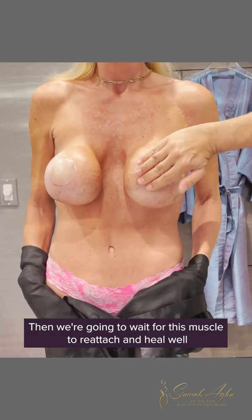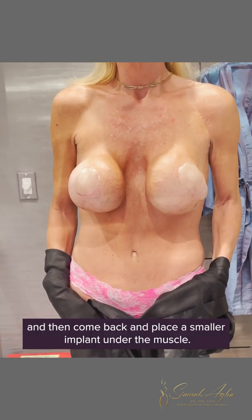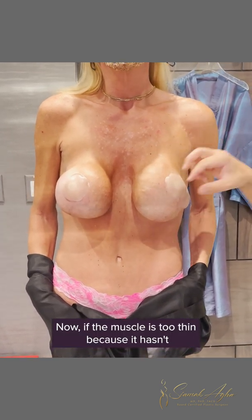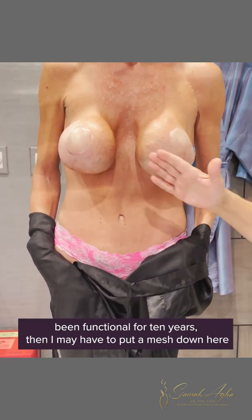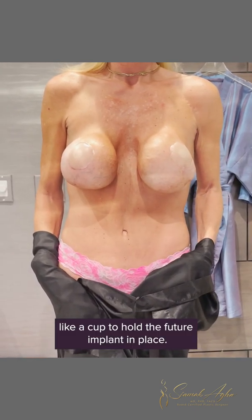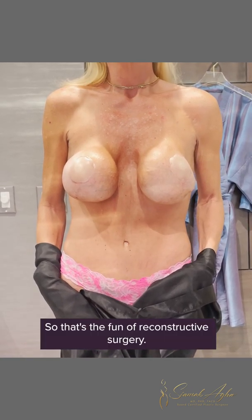Then we're going to wait for this muscle to reattach and heal well, and then come back and place a smaller implant under the muscle. Now if the muscle is too thin — because it hasn't been functional for 10 years — then I may have to put a mesh down like a cup to hold the future implant in place. That's the fun of reconstructive surgery.